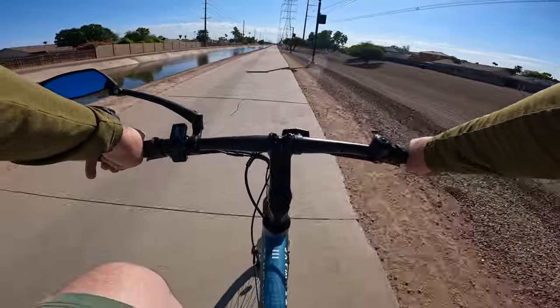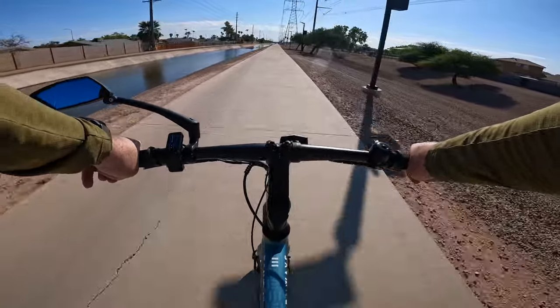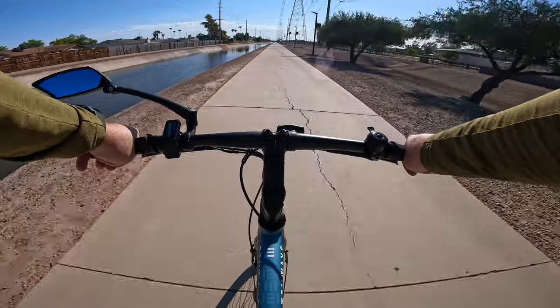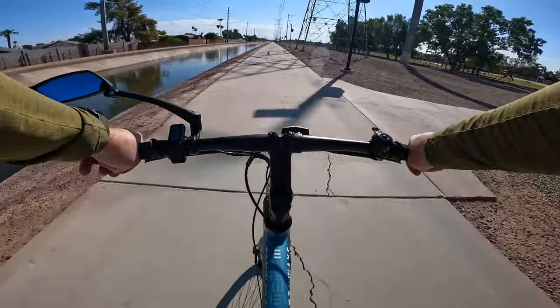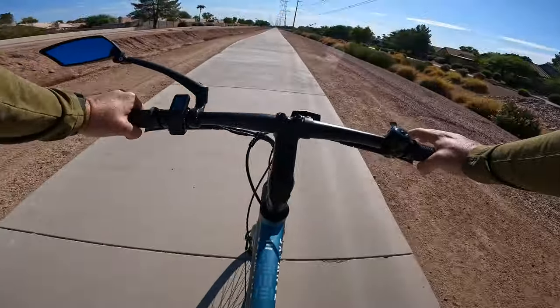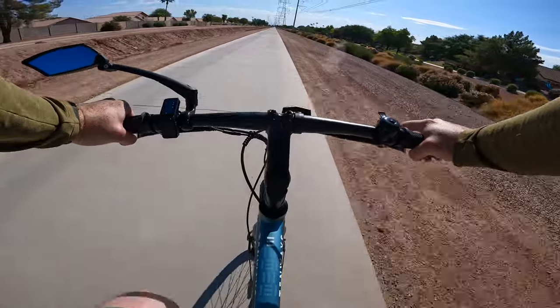We've officially crossed the 25-mile mark on this ride and we've been riding for about an hour and 50 minutes. I've got about 48% battery remaining right now, and I will say the percentage readout on the battery is very accurate — it's spot on to voltage. So if you're riding this bike, use the percent meter.